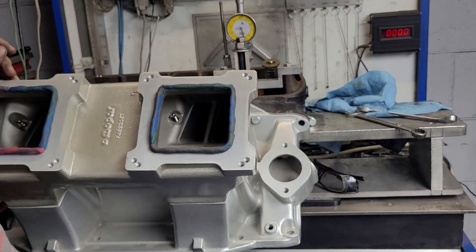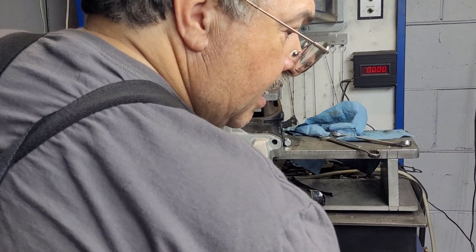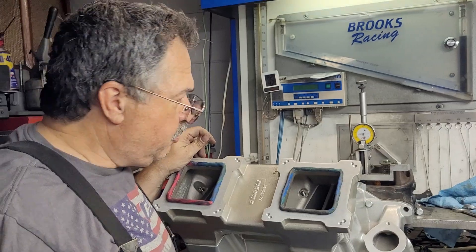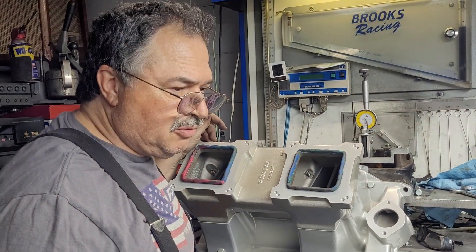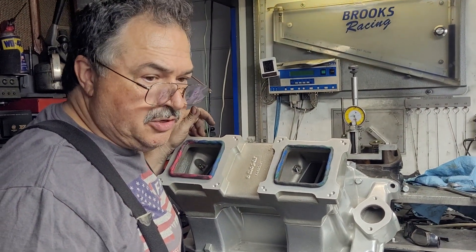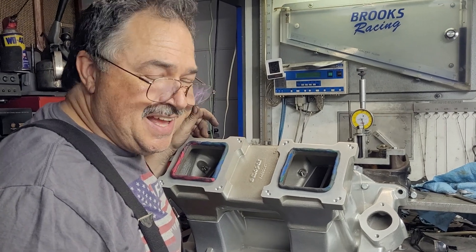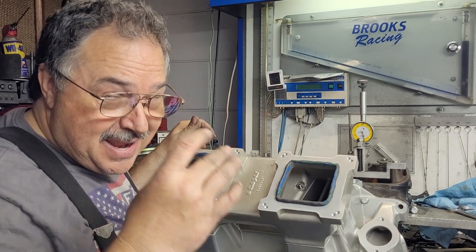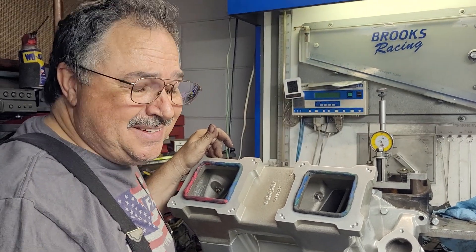Still pretty good though. I think it worked out really well. We're going to call it quits on this right now — we're going to grab some lunch, it's like 3 o'clock in the afternoon. All right guys, until next time. Thanks, man.